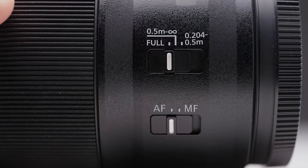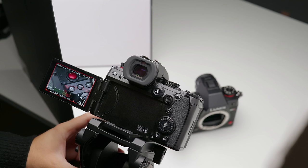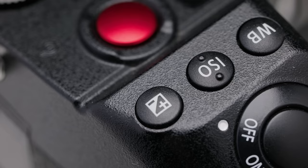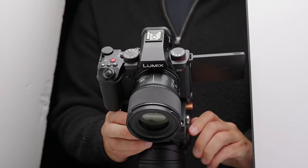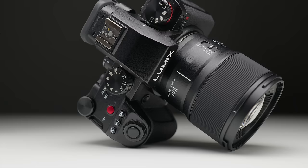There are three different settings on the focus distance switch: full 0.5 meters to infinity, and then 0.204 to 0.5 meters. That's really nice because if you are trying to focus on a subject really close, you don't want your focus jumping to the background. It's useful that you can set where you want the camera to be looking to acquire focus when shooting closely.